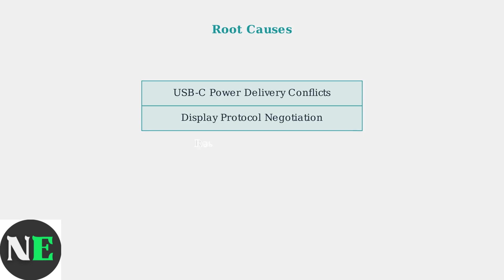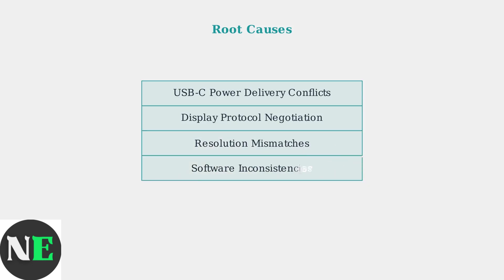These HDMI issues typically stem from four main technical factors: USB-C power delivery conflicts, display protocol negotiation problems, resolution mismatches, and software inconsistencies between the dock and Steam Deck.